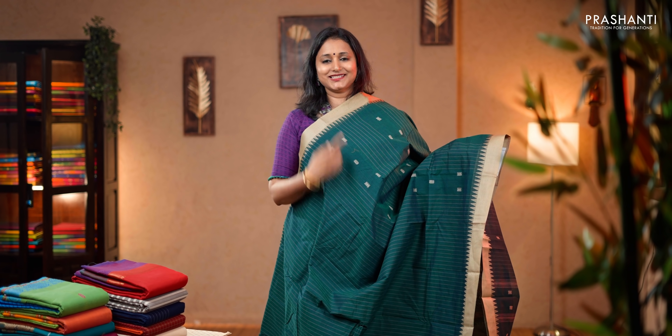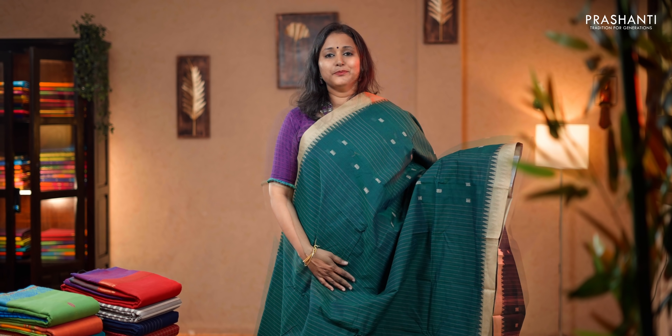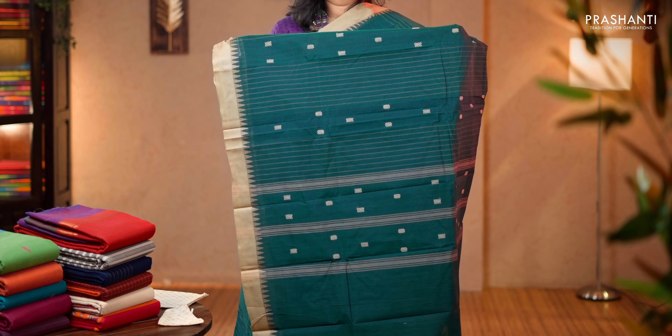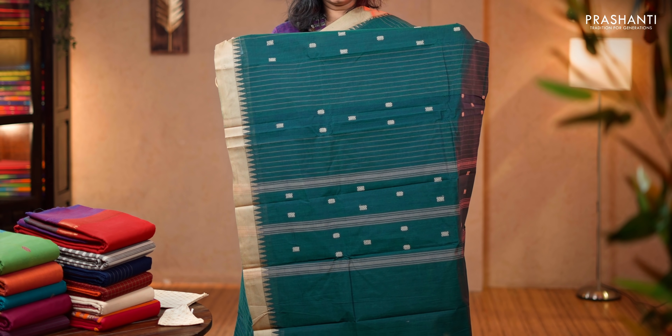Bottle green and beige. A very pretty color combination with contrast plain borders and thread temples on either sides. The body has got vertical lines of thread along with small thread woven buttas alternating throughout the body. With a simple pallu, a contrast printed blouse and a matching mask. Priced at 1,430.